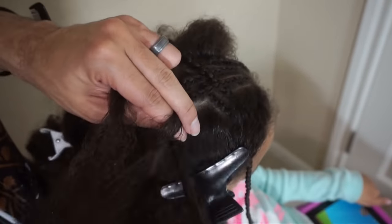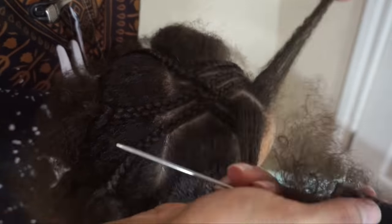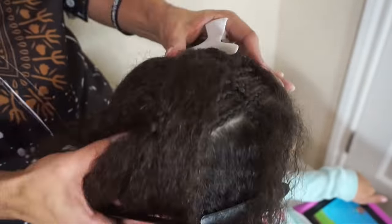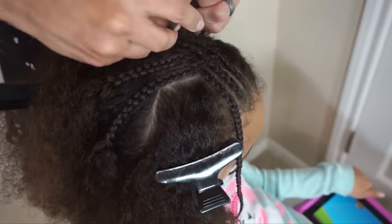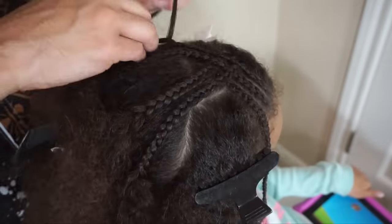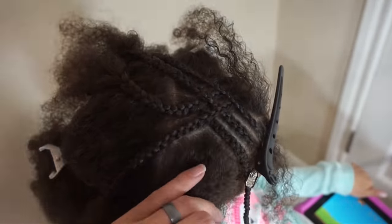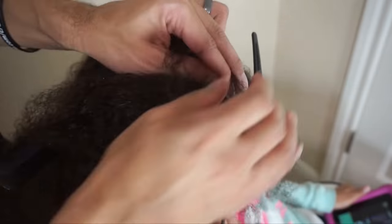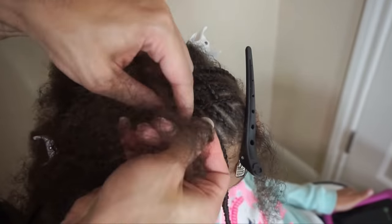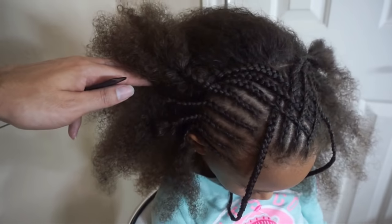Continuing these braids right on back — the nice thing is it's a pretty simple way of braiding that creates a nice diamond-like pattern on the top of the head. I just like the way it looks; it's rather unique. Continue this process of crossing over, going from left to right and back, and make sure you're working in a pattern. If you don't, your braids will not look as neat when you finish. Patterns are incredibly important when it comes to the neatness of your braids.